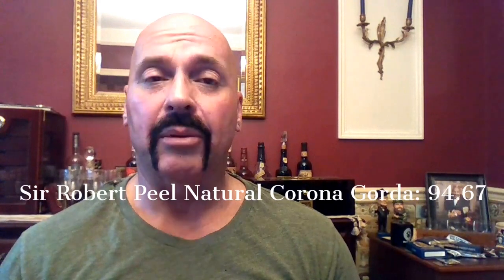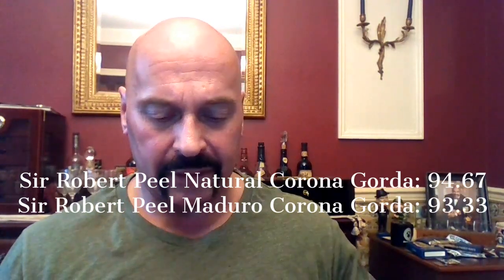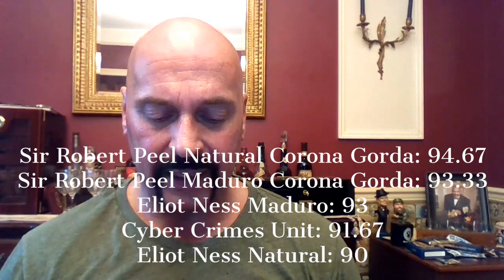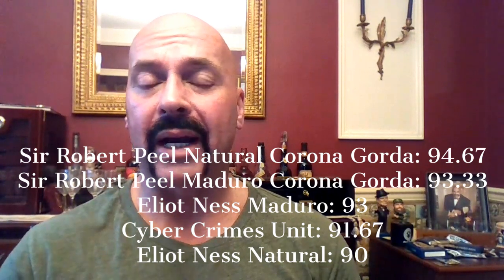For a quick recap of all the Protocol cigars from the last few weeks: the Sir Robert Peel Natural Corona Gorda 94.67 — very, very good. Then this cigar, the Sir Robert Peel Maduro Corona Gorda 93.33. The Elliot Ness Maduro 93. The Cyber Crimes Unit 91.67. And the Elliot Ness Natural 90. All of them were 90 and above — nice additions to the lineup for Protocol. So there you have it: the Sir Robert Peel Maduro Corona Gorda, 93.33.